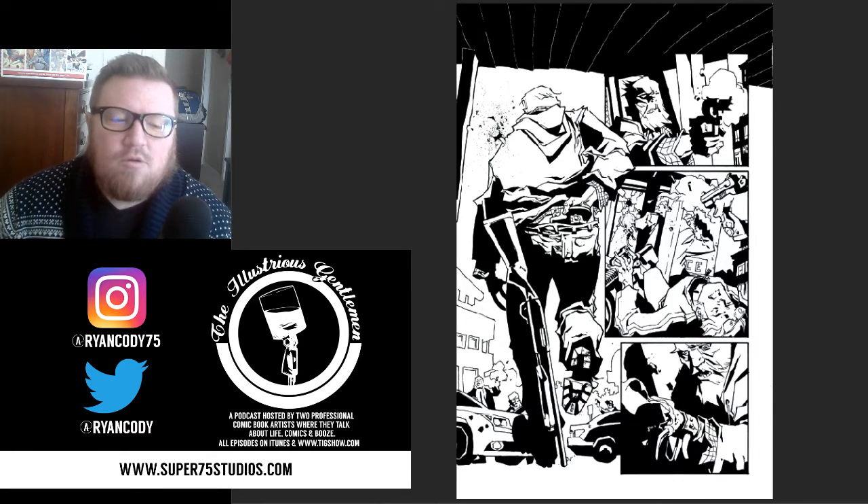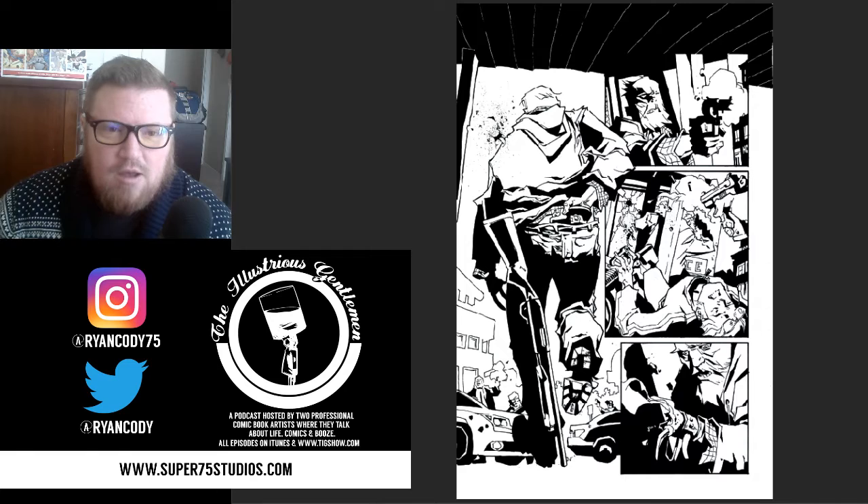Hey everyone, Ryan here. I'm the colorist for Image Comics' Family Tree, written by Jeff Lemire, penciled by Phil Hester, and inked by Eric Gapster.